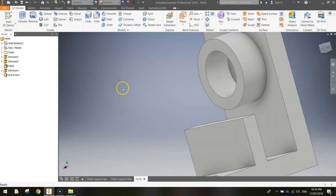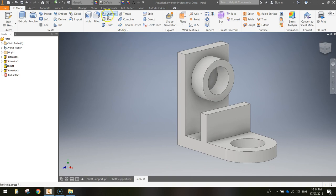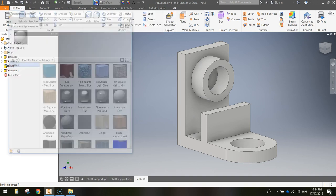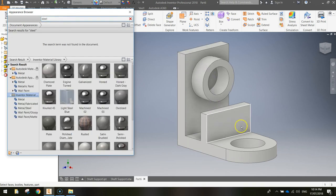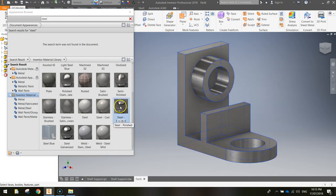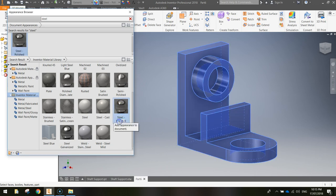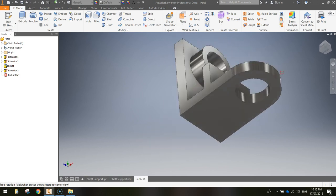To finalise the shaft support, go to the Appearance Browser — the colour wheel icon. Search for steel to apply a steel material look. There are different types; I'll go with polished steel. Click and drag over the shape to select it, then hover over polished steel and hit the little blue up arrow to push that material onto the shape. Close the Appearance Browser and do a fly around — you've got a finished shaft support with a nice glow to it.